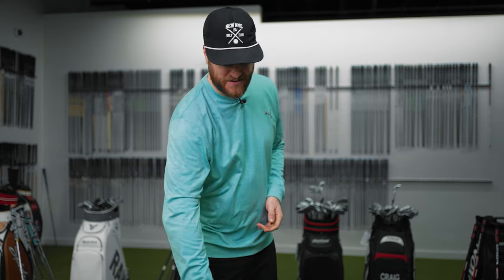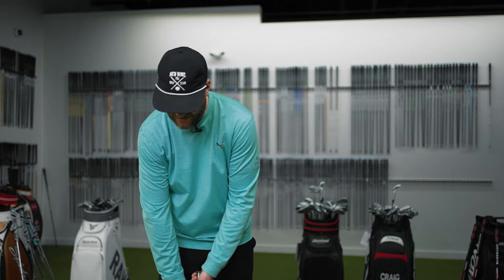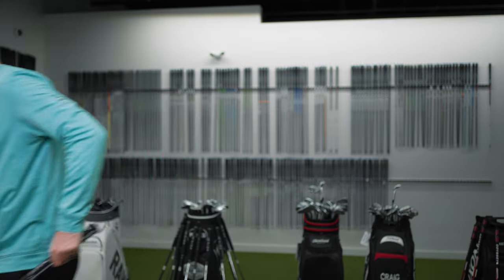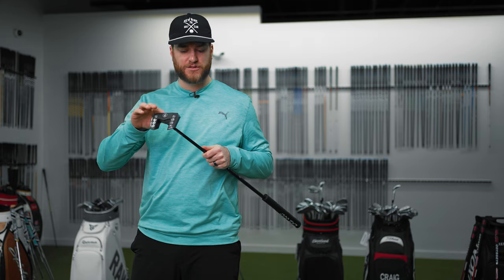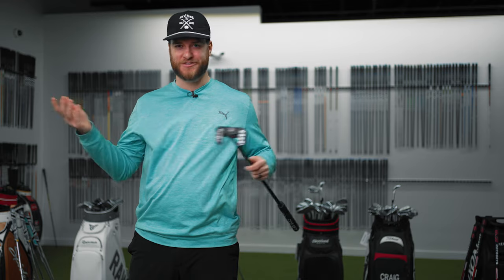I'm sure some of you watching are horrified with my putting stroke, but I think all of us have troubles in all areas of our game. Putting to me is so much feel. I've done lessons and worked with pros to get to where I am, and I've been able to maintain a scratch handicap using this stroke. I notice a little bit of that loop sometimes coming back — that's more or less just practice — but I still feel it a little bit with the Lab. I also noticed there are some grooves on the face, which I'm sure helps the ball roll off, and it feels really good right off impact.